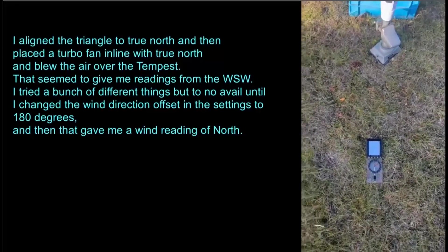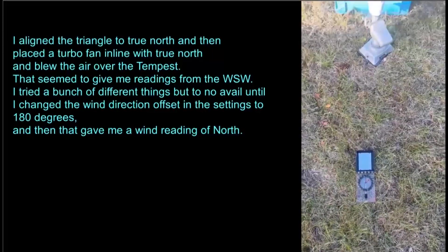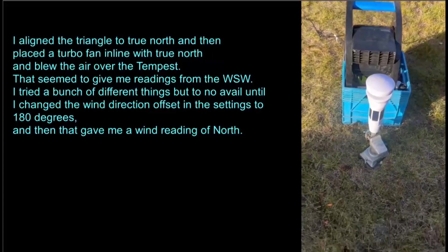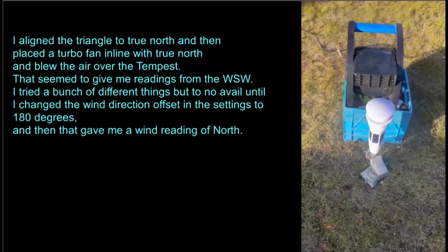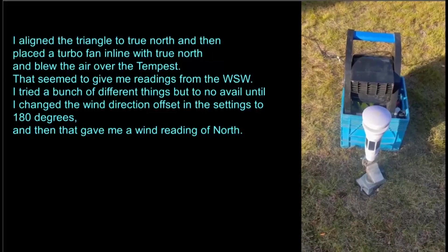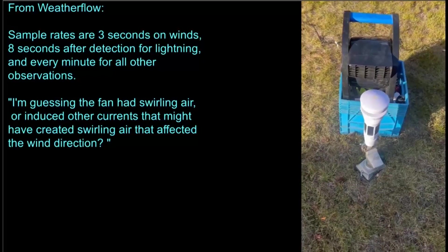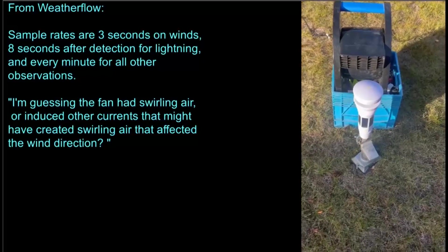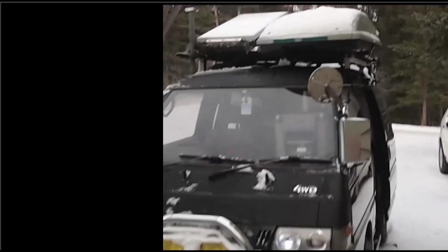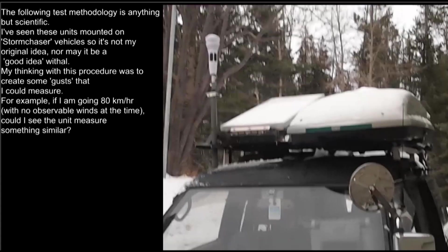So what I did was bring the Tempest down, put it in the yard, pointed it directionally toward north, and stuck a fan blowing into it on high. That far-from-scientific seat-of-the-pants experiment did not return very good results. So the next best thing I can think of for testing this Tempest will be following the advice of somebody in the forum — they mounted it on their vehicle and drove.